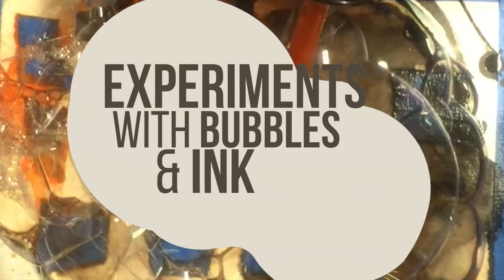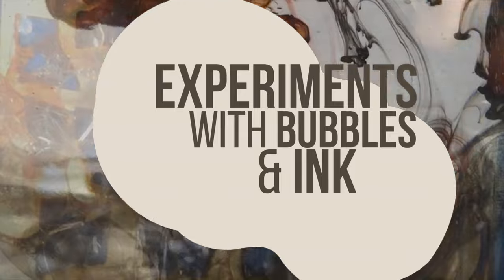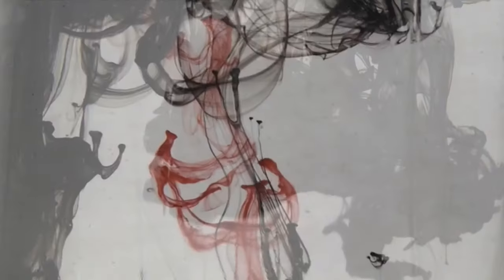Welcome to Beru Art. I am Brian and I am really excited to share a new video with you. We're going to look at some really cool effects that you can use in your own art using ink and bubbles. I think it's super fun. It's always surprising, and I think it's a great way to get out of a stale routine. You can use these and similar techniques with your favorite media.